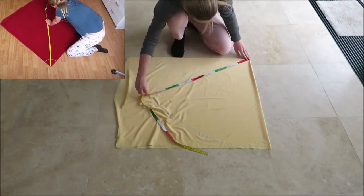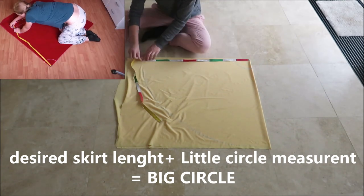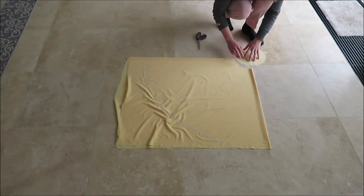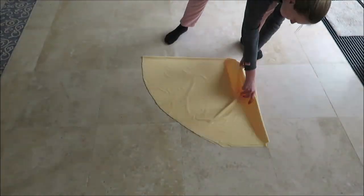For the big circle, add your desired skirt length to your little circle measurement and draw a big circle. Cut this out and unfold it. You can lay this in your garden to increase your UFO sightings in your area.